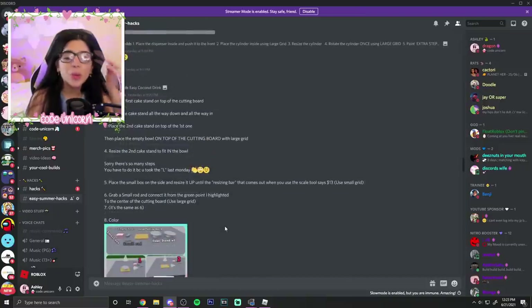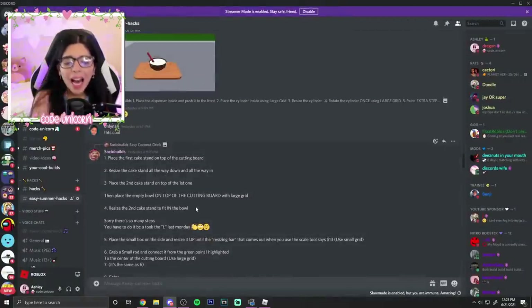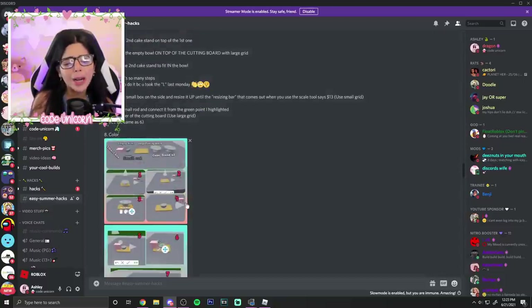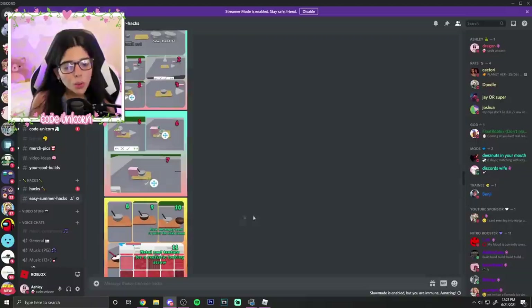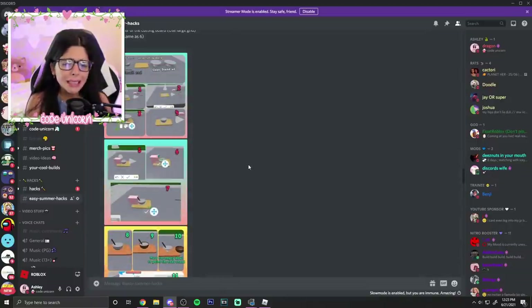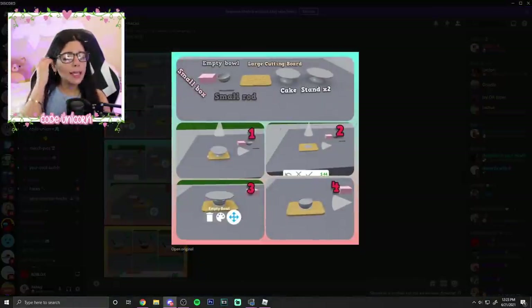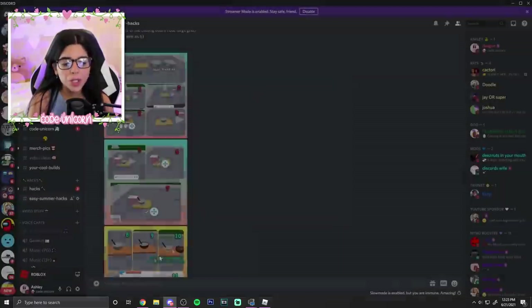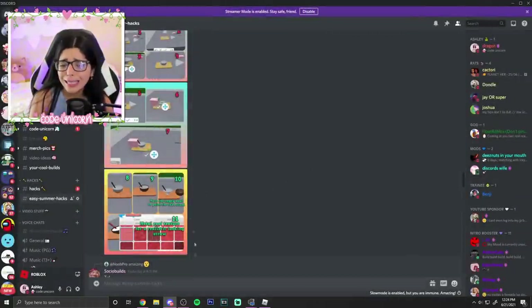The next hack is also from Socio — he made a really cute easy coconut drink. It actually looks super cute, and we can finally figure out how to make the straws, because in the previous video I couldn't figure it out. He used boxes and then added rods — I knew it was the rod! Here's the step-by-step: get a cake stand, some cutting boards, some empty bowls, put it together and make it bigger, then put a straw in and color it up. It doesn't look that hard, but I'm just really lazy.